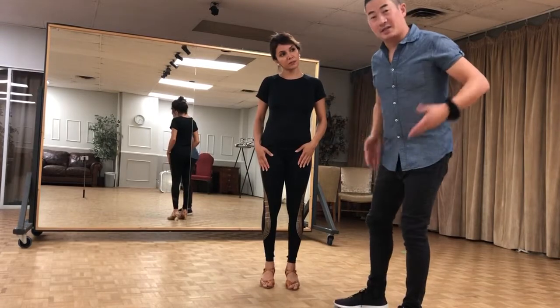Hey guys, we did this today. Just going to go through the motions and the footwork. I'm going to take it from my side, which is the men's side.